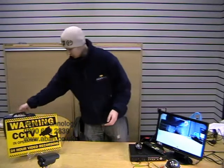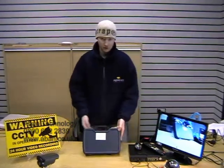Hi, my name is Scott and I work for Airband Technology. In order to make your own cables, a number of tools are required. Here is a tool kit that we supply.